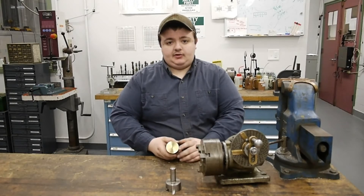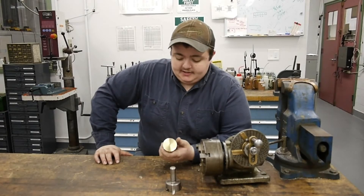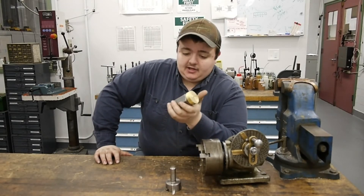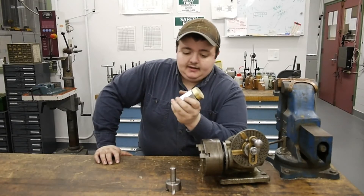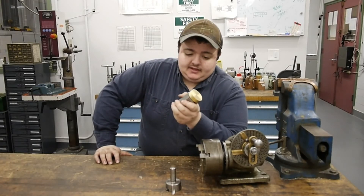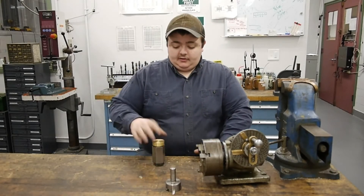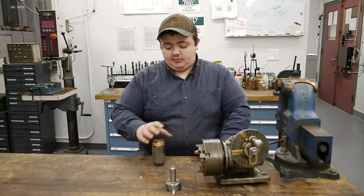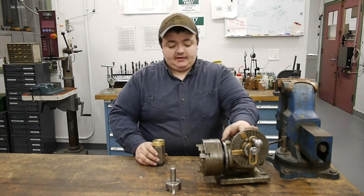We're starting out with a piece of two-inch diameter brass. I have this set up in a collet block, but after turning this to size I realized I'm going to need to use a different fixturing technique, or just start off with a different piece of brass, because I'm going to run into clearance issues with this collet block. So what we're going to do is take another piece of brass, turn it to size, and then set it up on the Ellis indexing head.